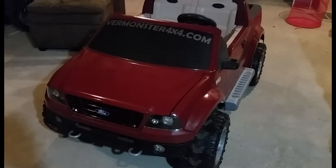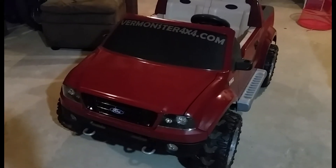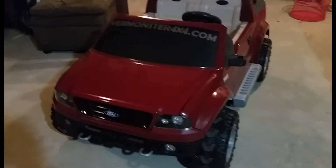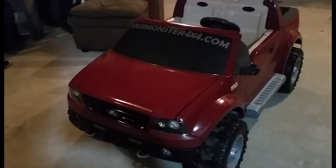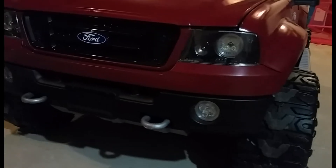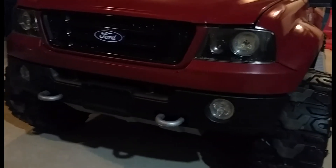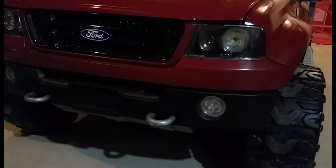First thing I did was tear it all down, clean it all up, and order some lights and stuff for it. I put an Alpine head unit in it. Overall pretty happy with the way it came out. I still might get some Ford stickers. I painted the grille gloss black, the bottom portion of the bumper flat black, and inside the headlights gloss black as well.